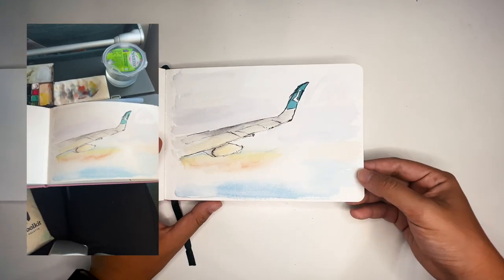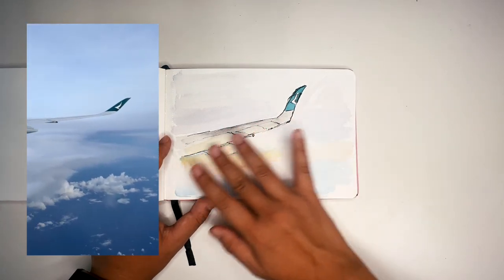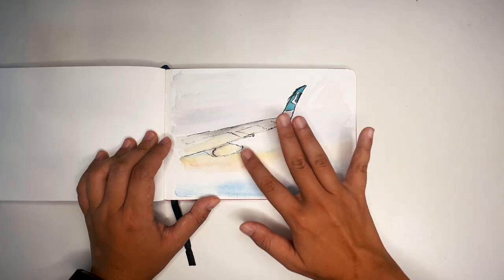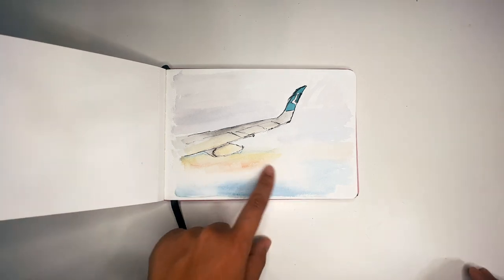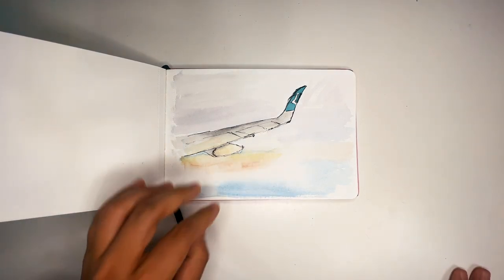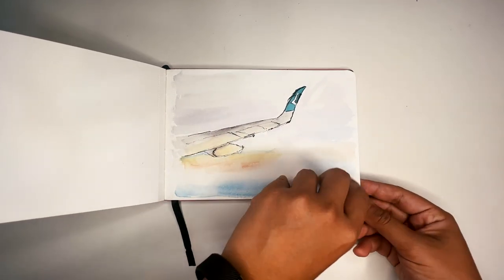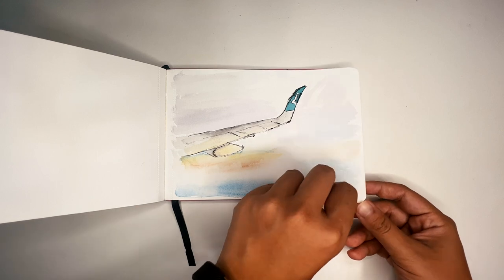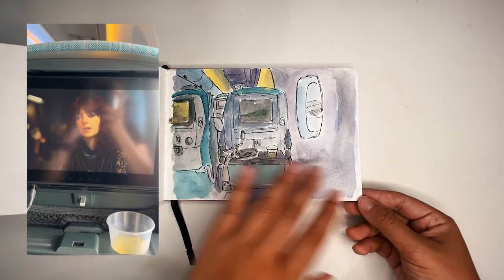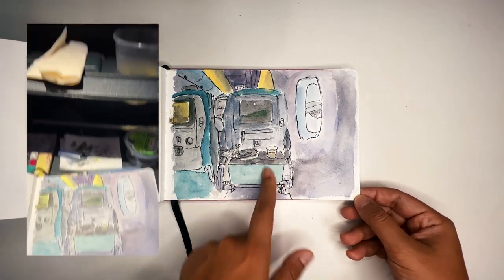On the flight home there was a little rainbow in the lower part of the wing visible from my window. I wanted to exaggerate it a little bit but keep it subtle — not too vibrant — against a purplish sky, because my plane was flying around sunset at that time.